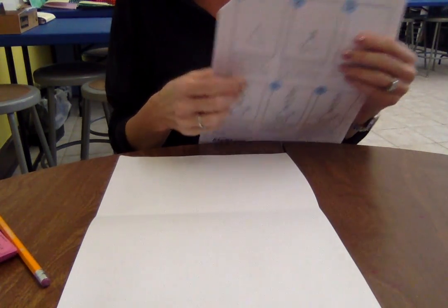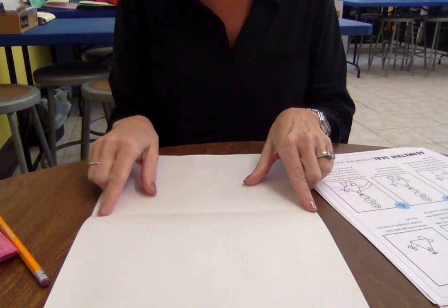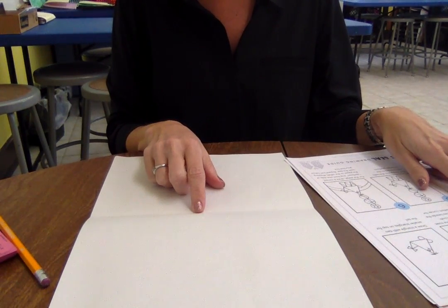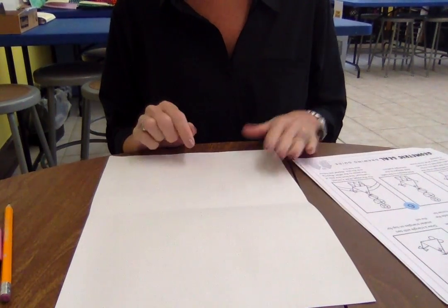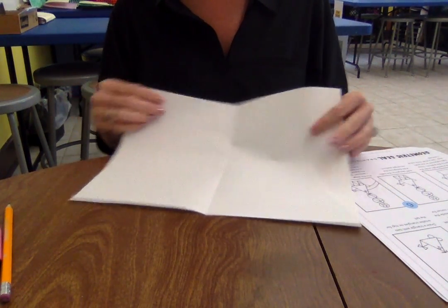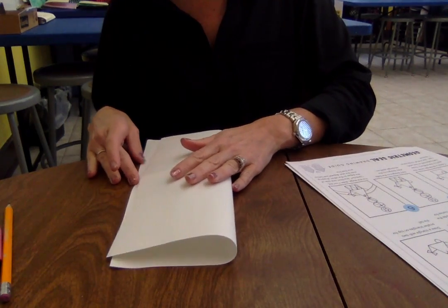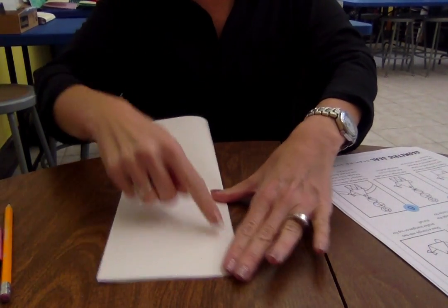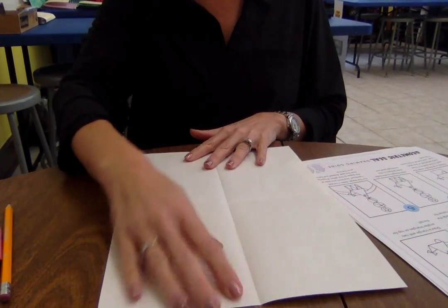Step one tells me that in the middle of the fold line is the middle of our paper, and in the middle of the paper we want to draw a dot. I'm actually going to fold my paper one more time. This way my seal will be directly in the middle of the paper. I'm going to fold the paper vertically — remember, a vertical line goes up and down. Now we have four sections, and I can see exactly where to put a dot where those two folded lines meet.